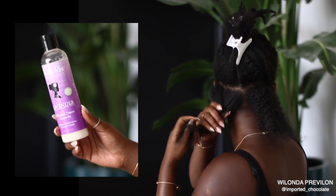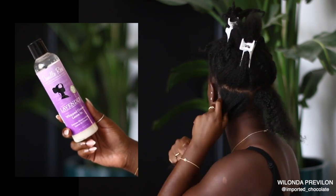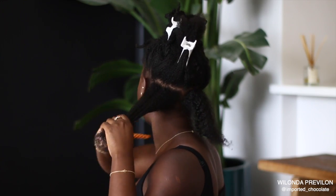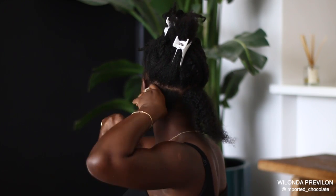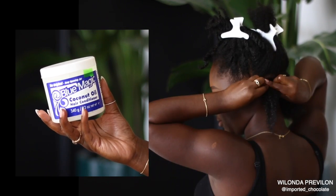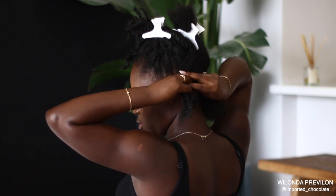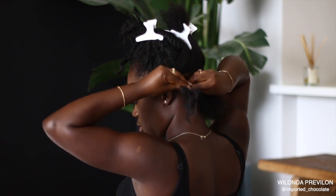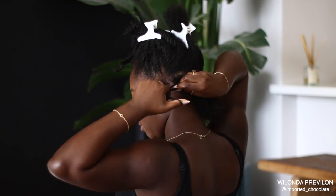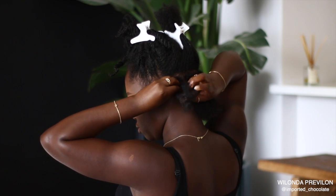I've been loving this Camille Rose lavender whipped cream leave-in, and this is always my main product — it is super soft on my hair. As of late I've been going in with grease, so I'm using coconut oil and Blue Magic. My hair loves coconut oil. All I basically do is detangle with the whipped leave-in and then apply a good amount of coconut oil grease to my hair.